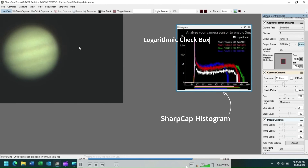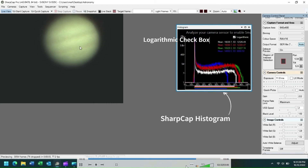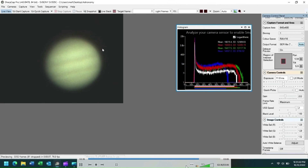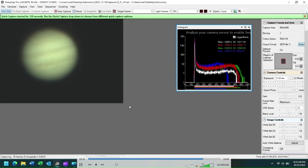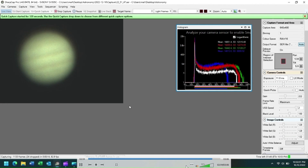Then I'll proceed to collect my image of Jupiter. Go to quick capture and I'm selecting 120 seconds. After downloading my image, I then use AutoStakkert and Registax to process the image. And towards the end of this presentation, I've got two images of Jupiter and Saturn that I've previously collected.